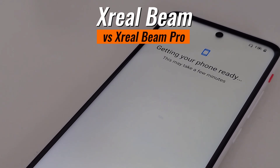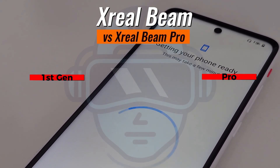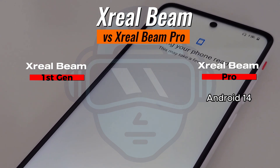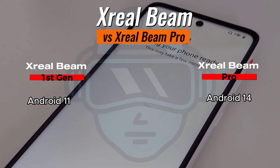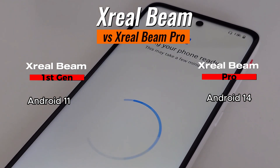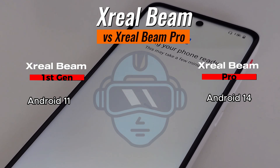Android. The Xreal Beam Pro presents itself as an Android 14 device and, unlike its predecessor, you can configure most aspects of the Xreal Beam Pro as if it was an Android phone — which it technically is — but without SIM card support.